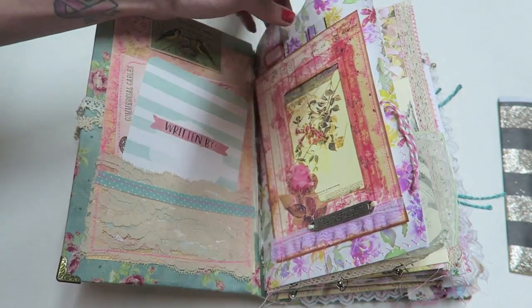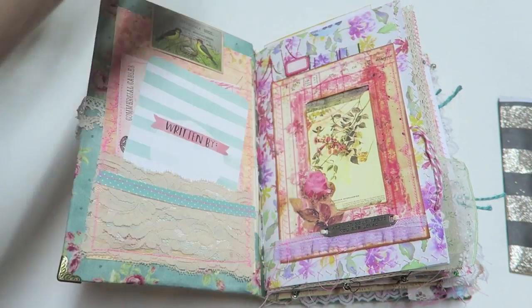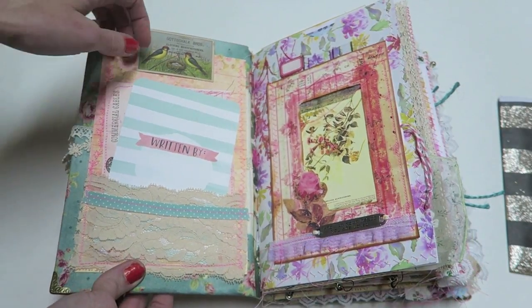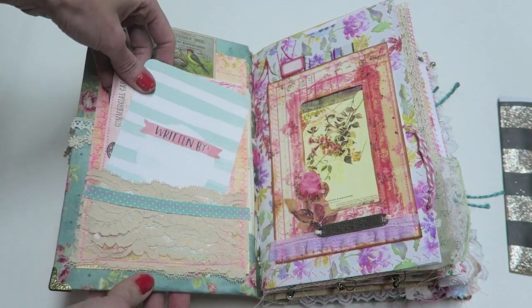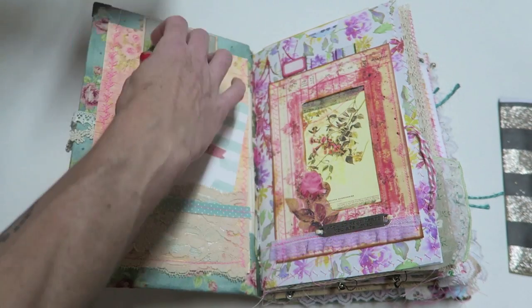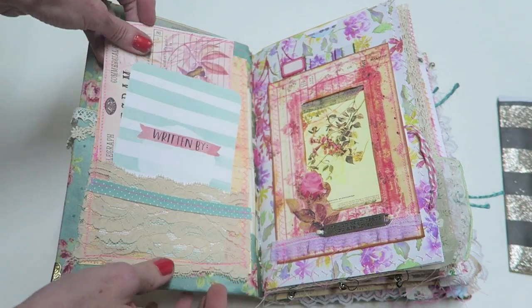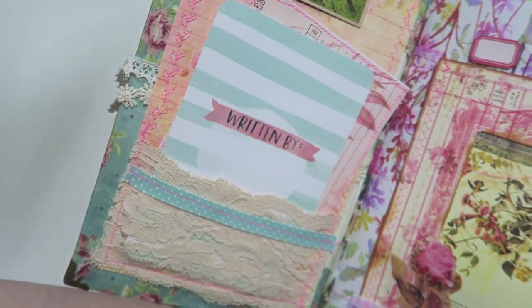I wanted there to be a really set-up way to add photos. There's just a ton of pockets up here. We have a lace pocket with some journaling cards, and I did sew a lot of the ephemera — just like I did in the last book. It takes extra time but I think it's worth the detail, and I am just loving this stitch right here.